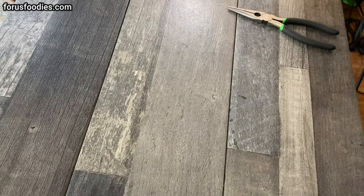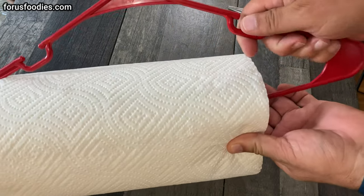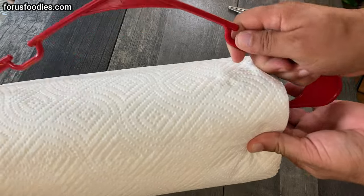Now what I got is two pieces here. So you got your roll of paper towels and you got this. Take the first side, put it in, take the second side, just bend it a little bit, and it goes right in.